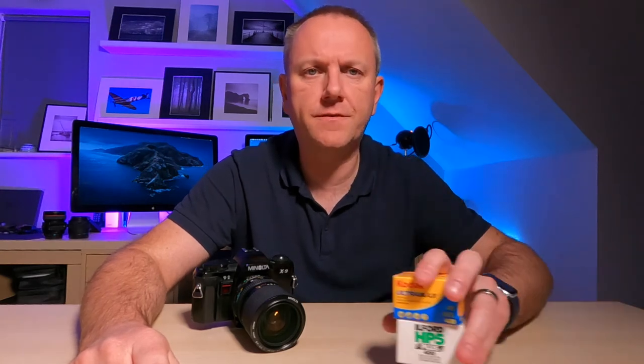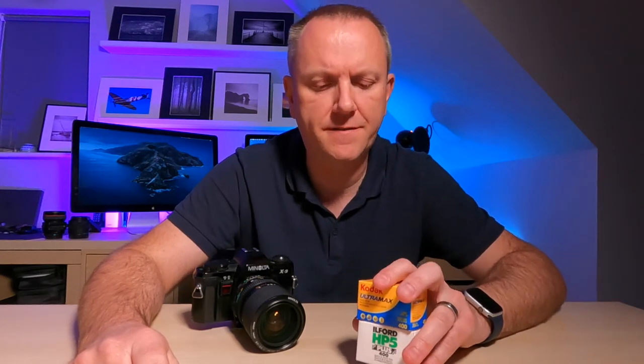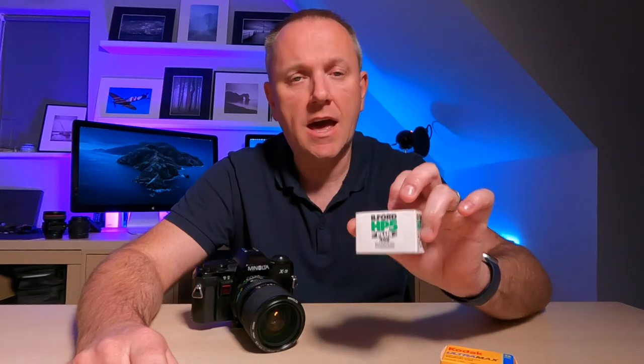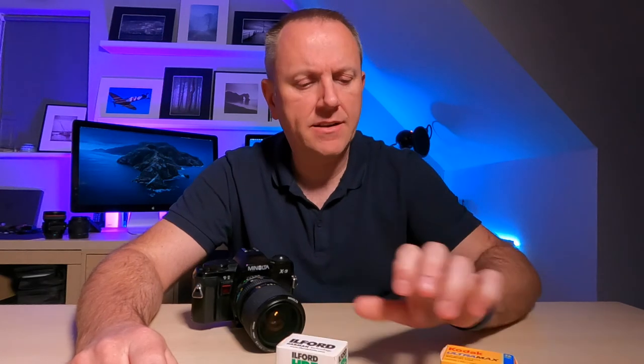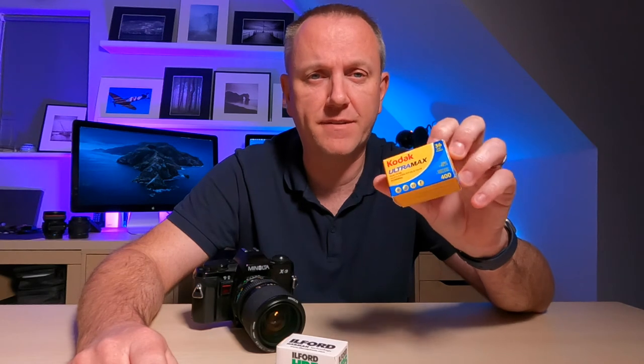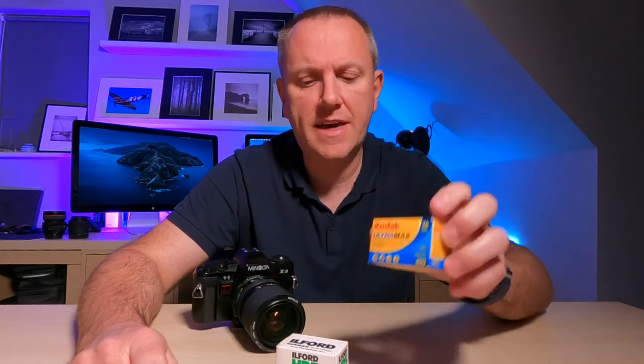I have two rolls of film for this project: a roll of Ilford HP5 Plus ISO 400 black-and-white film, which I've never used before, and a roll of Kodak Ultramax ISO 400 color film, which I haven't used in this variety before either. Those are the two rolls I'll be using.